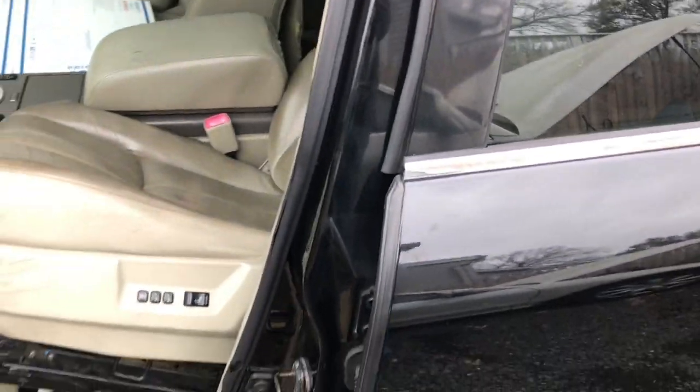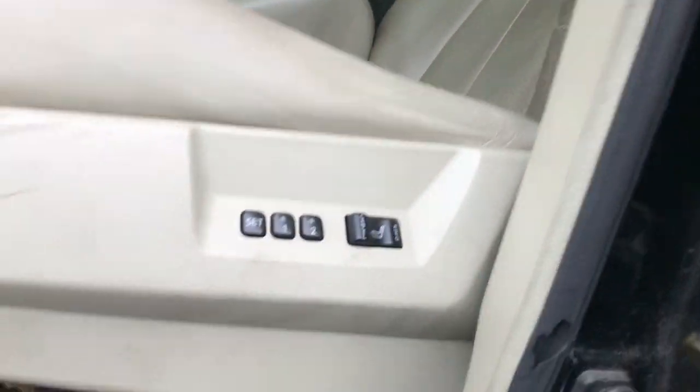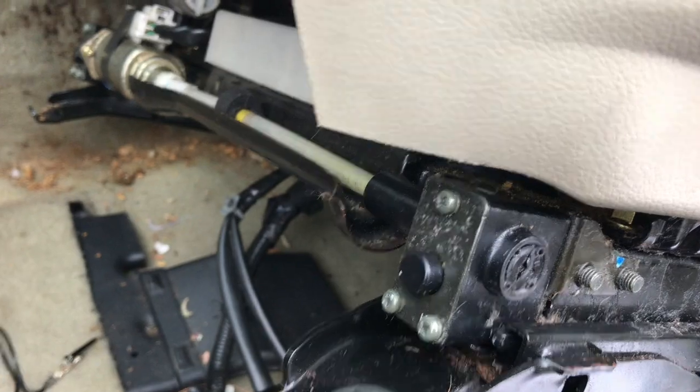I got it to move forward and back by replacing the plastic gear nut that's behind this motor, behind this gear right here. If you take these three screws off, I'm sure you've looked it up.